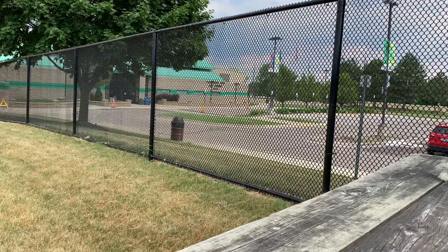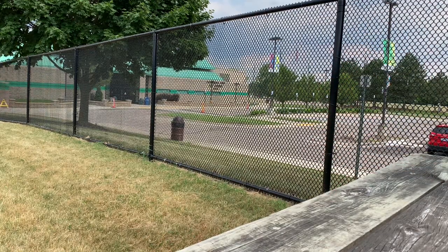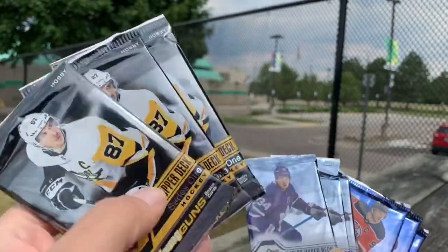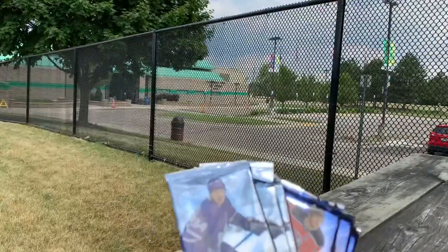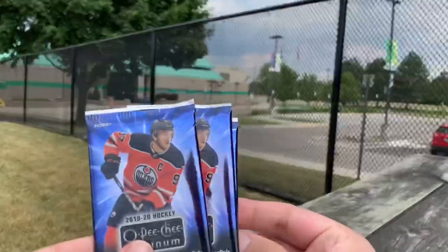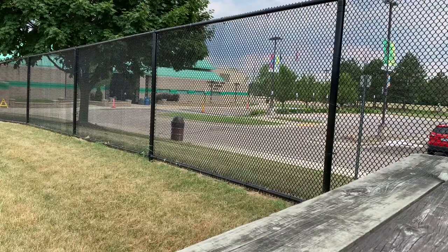We are here outside the Farmington Hills Ice Arena and we're going to open up some different stuff today. We have three packs of Series 1 19/20, three packs of Series 2 19/20, and three packs of OPC Platinum 19/20. That is what we're going to go through today and we'll go in that order. Let's go ahead and get into this.